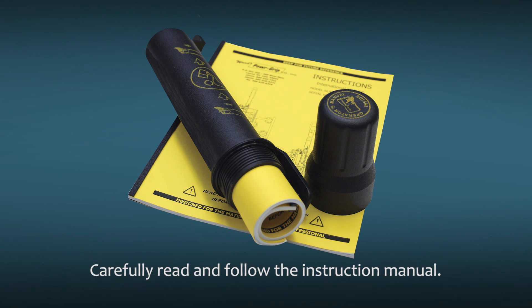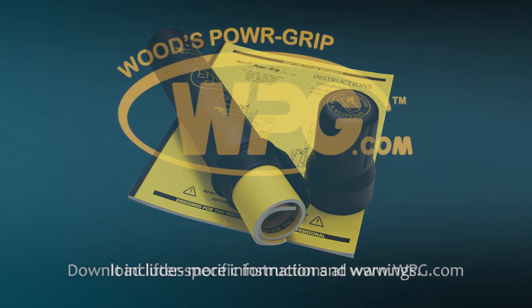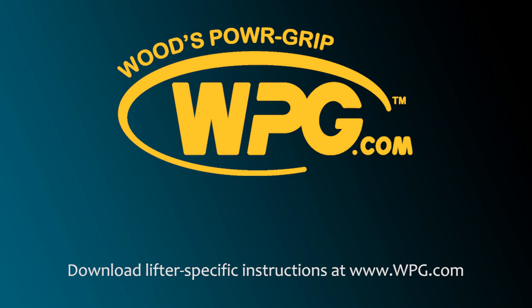Thank you for watching this quick start guide from Woods Power Grip. Be sure that you read, understand, and follow the lifter's instruction manual, as it provides more information and warnings. You can download a copy of the instructions for your specific lifter from our website, WPG.com.